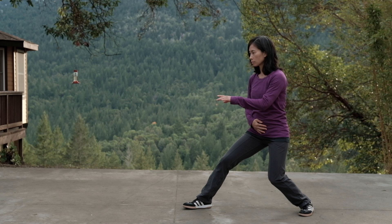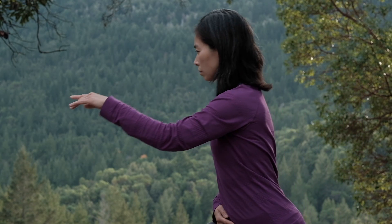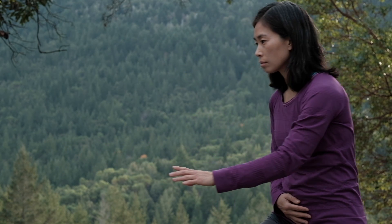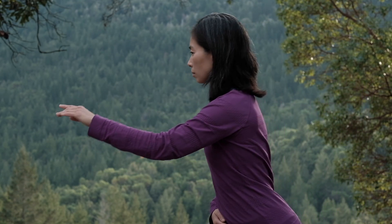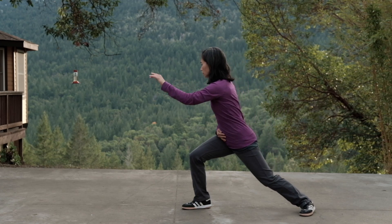Now focus on the movement for your left hand. Keep your right hand at the dantian. Initiate the spine wave and push off from 4-6 stance into mountain climbing stance. As the spine wave goes, let your left hand come forward and have your wrist settle at the very end. Now shift back into 4-6 stance and let your arm follow. When you're comfortable, combine the movements for both arms.